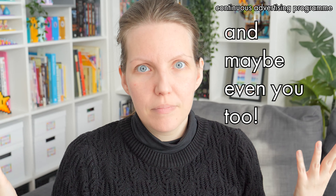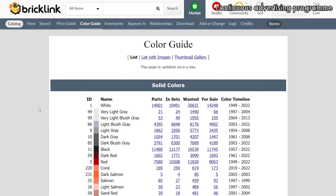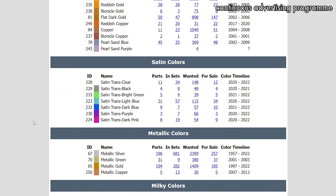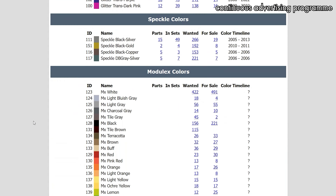Yes, of course I could have looked at each and every part and cross-referenced it with the BrickLink Lego colors list and all of that. The resources exist. I was just too lazy to click on yet another tab and cross-reference it. It was way too much work for me. So instead I embarked on a two-year journey of creating my own colors list.